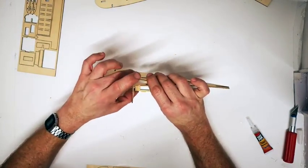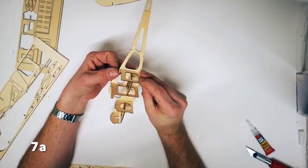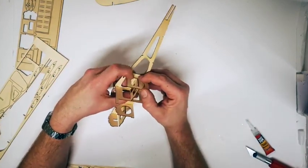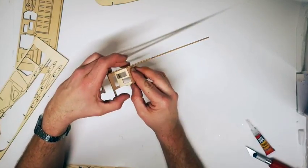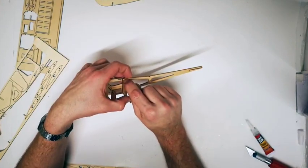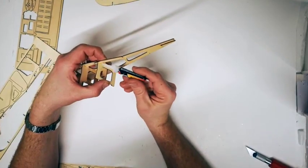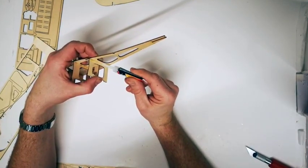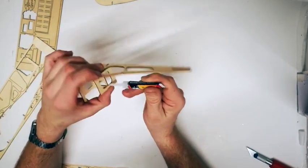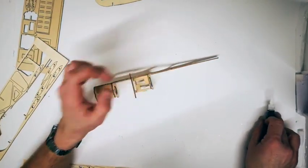Next, fit part 7A, which is the rear of the cockpit. Make sure it fits into the tower at the bottom and butts up against part 5A. It should just slightly touch the back window, and the slot for the wing trailing edge should be positioned further up. Glue along the running edge and also to the cross beam. Allow that to dry before moving on.